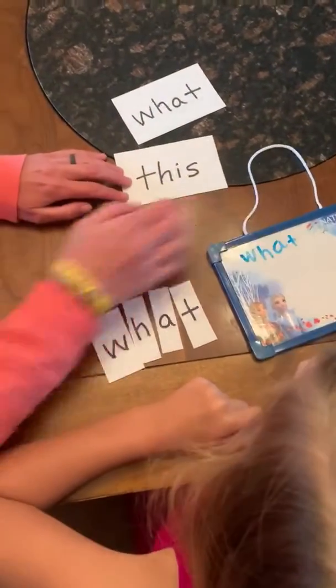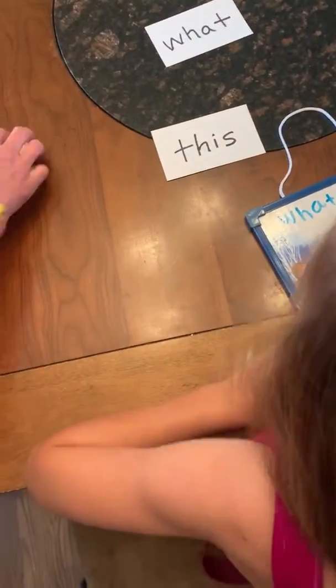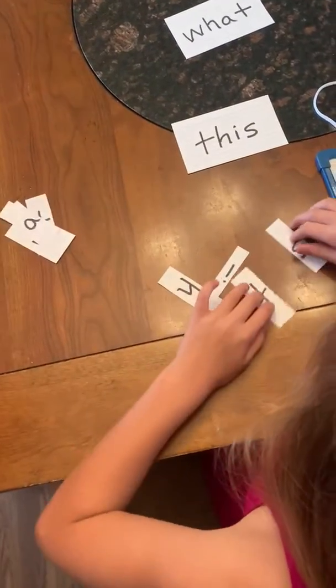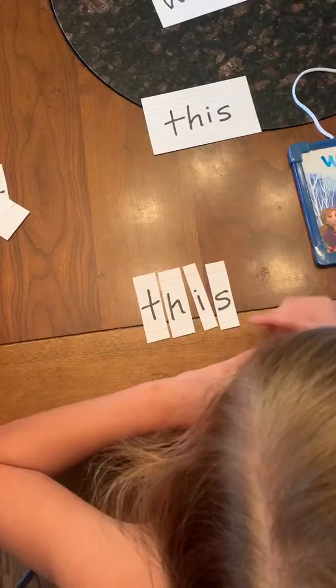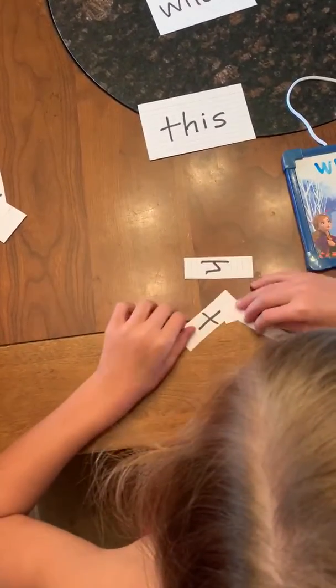What is this word? This. What are the two letters that say 'th'? Th, th. Good job. 'This' is another word for today. All right, we're gonna mix it up and see if you can fix the word 'this.' How did you spell it? T-H-I-S. Good job. Mix it up.